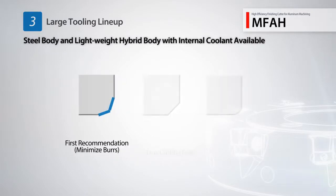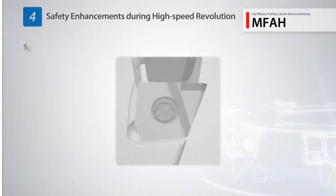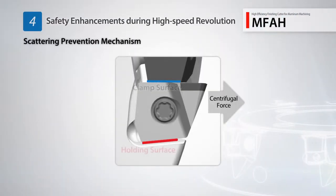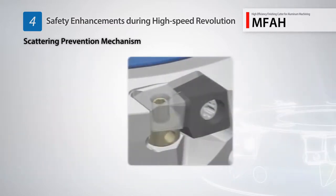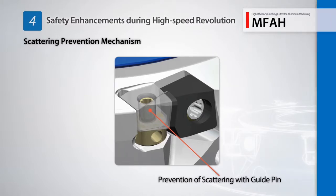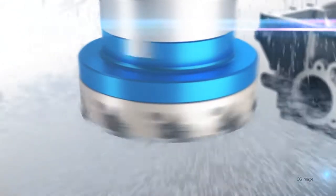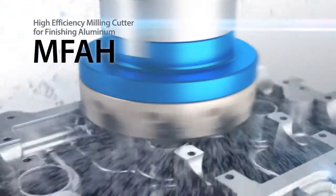Three edge types including the first recommended double edge type allow for a variety of machining applications. A new double pin structure helps prevent scattering while guide pins improve safety during high speed rotation. The new MFAH for aluminum applications provides excellent surface finishes.